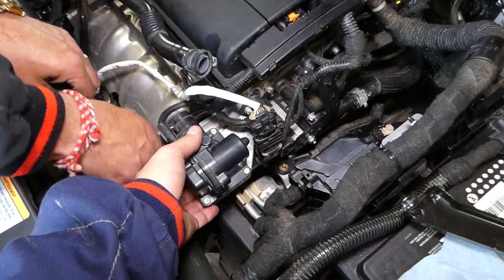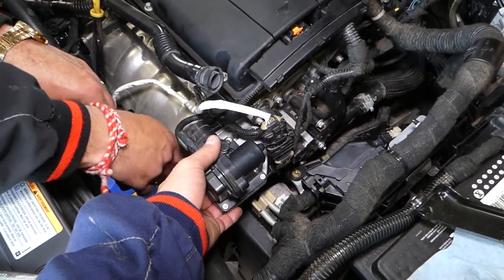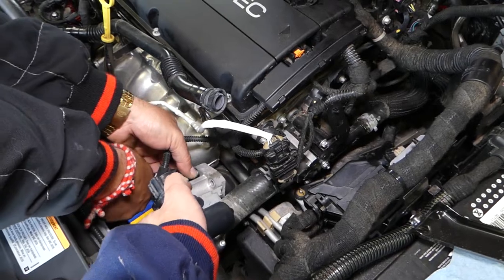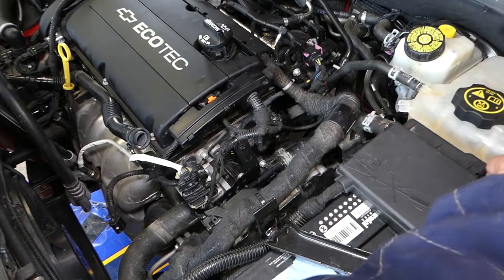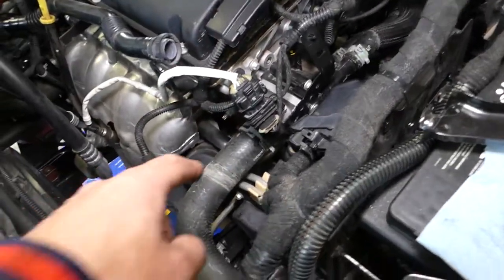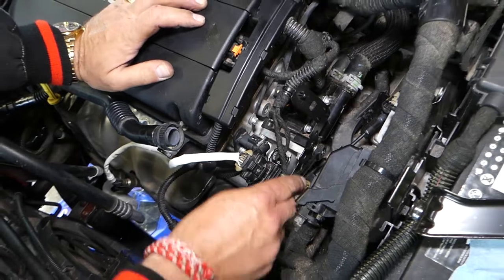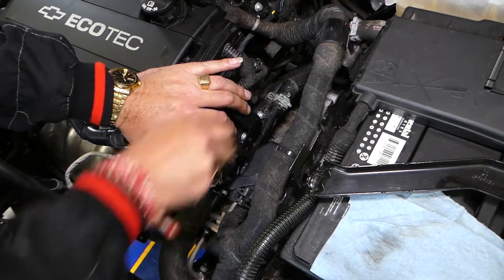Hold it with one hand — sometimes it will come loose easily, sometimes it will be stuck and you'll need to tap on it a little bit. In our case it came loose. Set it to the side. Now, in order to get to the hose, we're going to remove that bracket there with a 10mm nut — it's also in the way of the thermostat housing, so it will need to be removed.